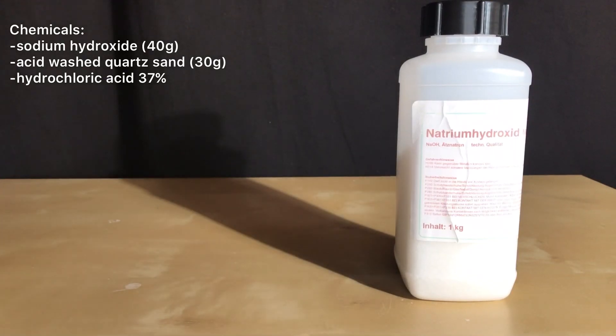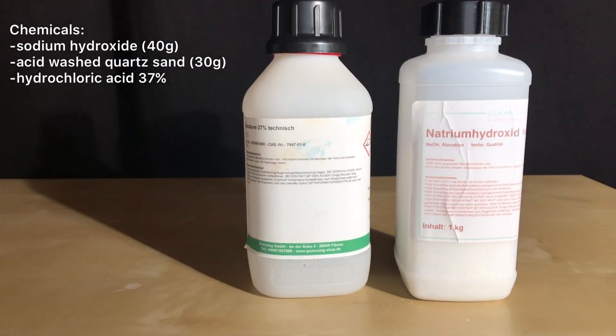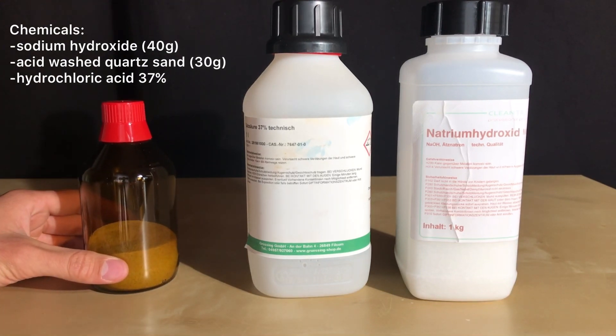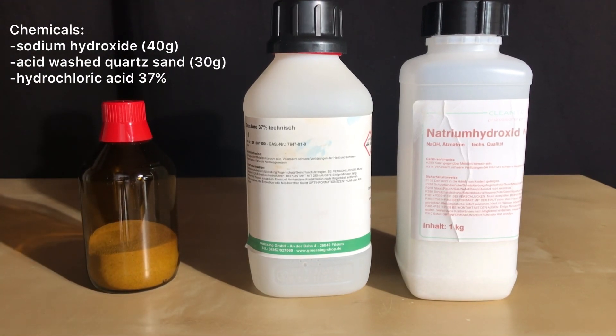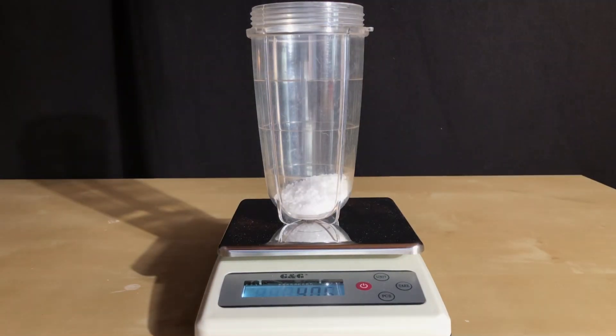Welcome back everyone. For today's preparation: 40 grams of sodium hydroxide, 30 grams of acid-washed quartz sand, and hydrochloric acid — we used 37% hydrochloric acid. We then started off by weighing out the sodium hydroxide.